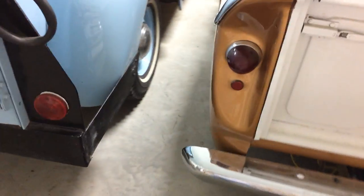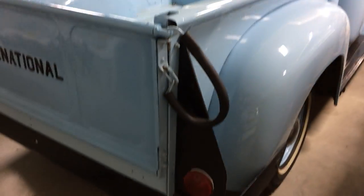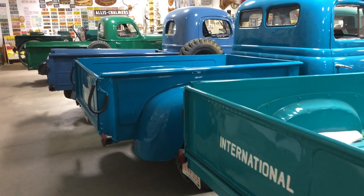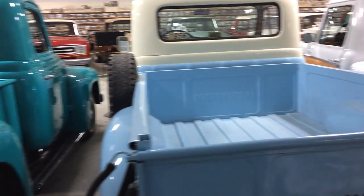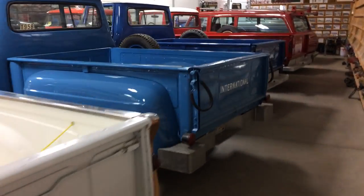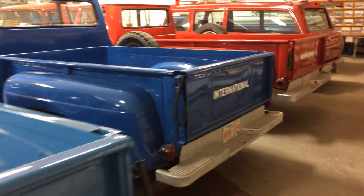All the tail lights are set in there. I like that double back window too — it's such a unique and distinctive feature, I'm sure you can instantly identify them. I think it was '53 when they dropped that? Something like that.